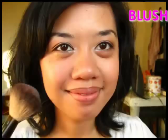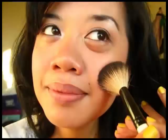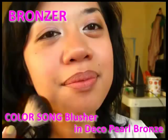Pick up the peach blush shade and apply it on the apples of your cheeks, blending upwards. Contour with your bronzer and apply it under your blush.